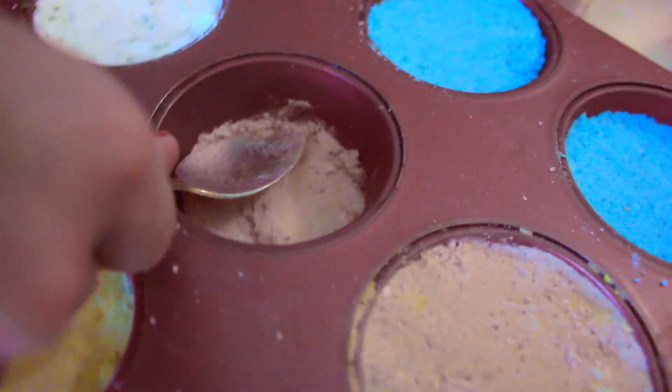This next bath bomb is extremely beachy and probably one of my favorites. I just took some white pigment and mixed it with the smallest amount of white, and then firmly melted that down. I then followed up with blue and white, and I think these colors will complement each other.